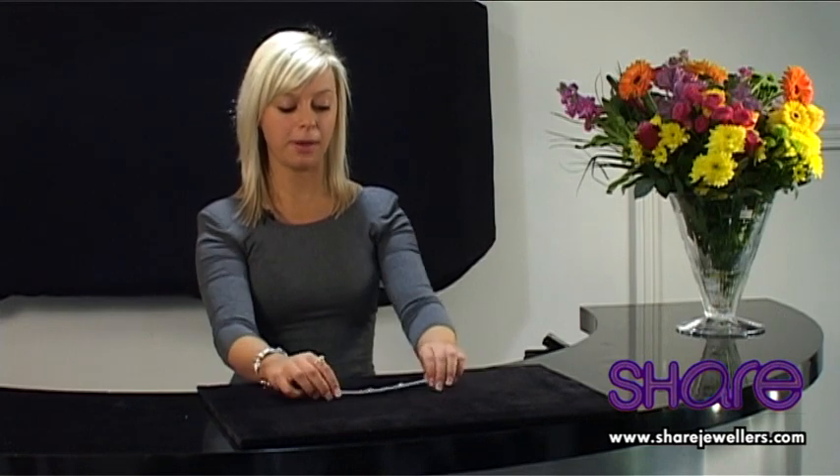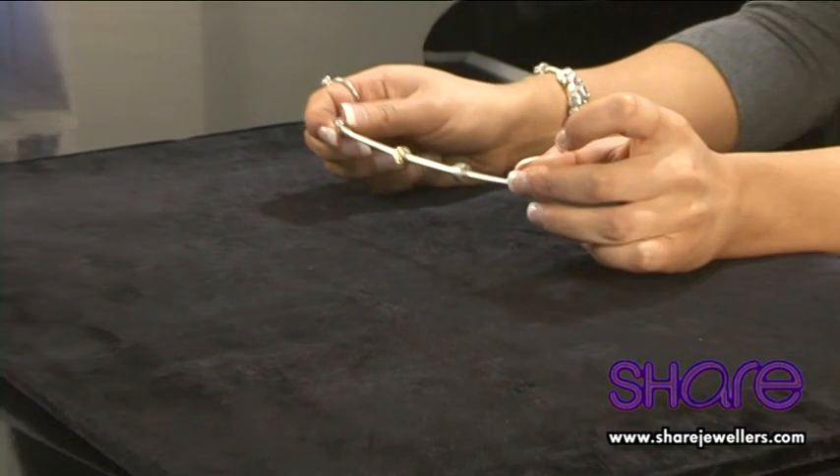Now that you have fastened the clips on properly to your bracelet, you should find that they won't move when you move your bracelet. If you want to add or remove a charm to a different section of your bracelet, then you will need to open the clips.